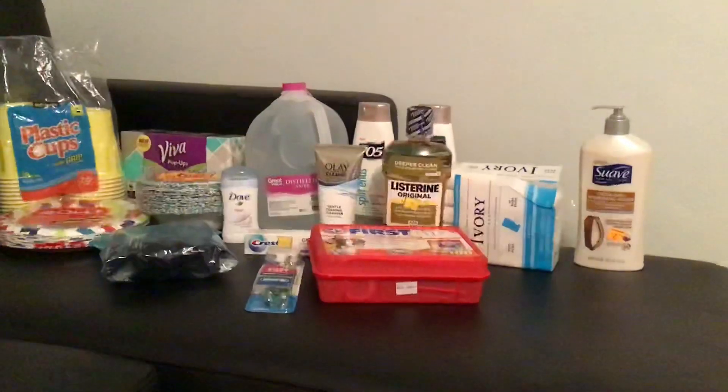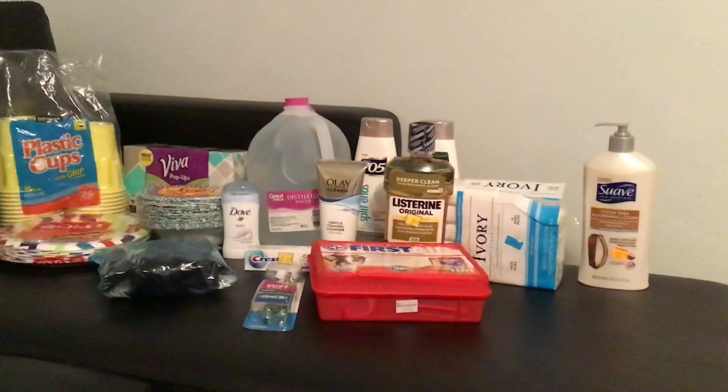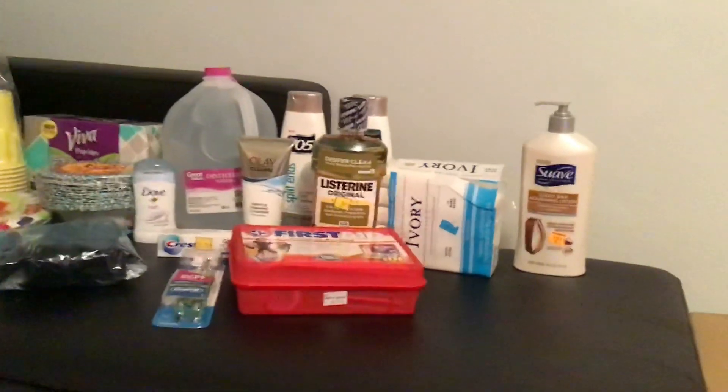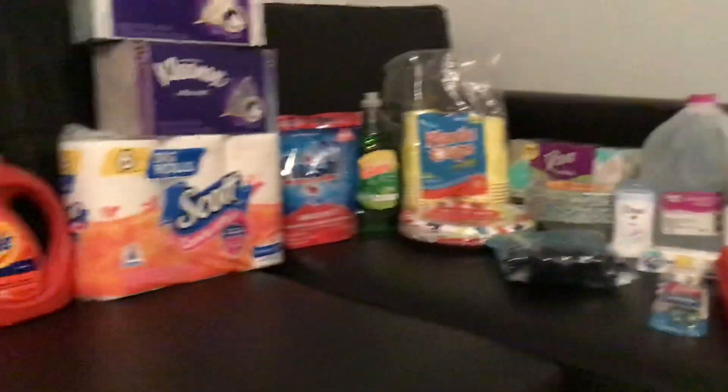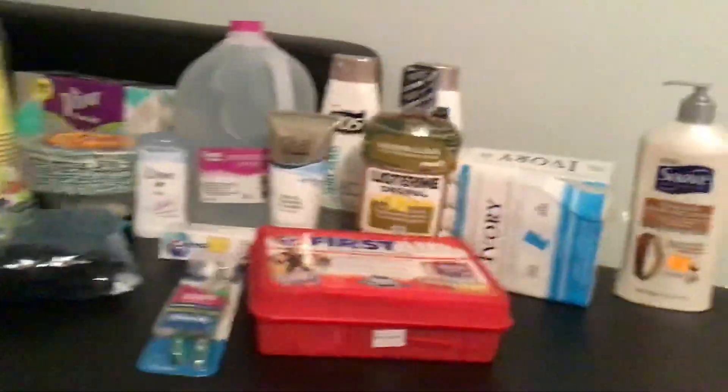I am back with some more coronavirus prepping. Also, if you're prepping for a flu or cold season, this is also a great way to prep for that. I'm starting off with household supplies in this video, so let's get right down to it.